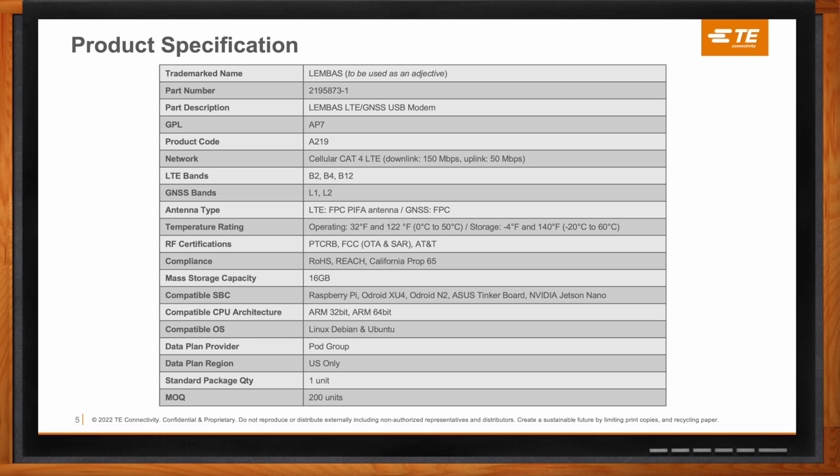For right now, it is working only in the U.S. We do have in the roadmap a global version that will launch very soon — really, you'll be able to take this device anywhere and it'll connect to the network of that region. But our initial product is U.S. only.